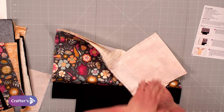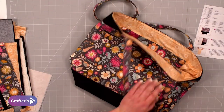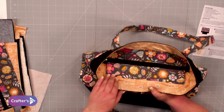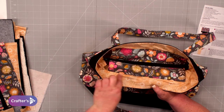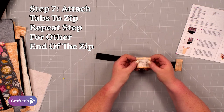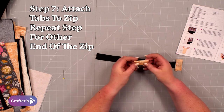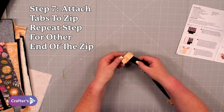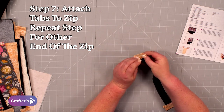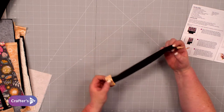That's your front zip part — this is known as a recessed zip. If I put it this way you'll be able to see how it actually sits in and it's all encased, with no raw edges at all. The pattern pieces give you a square of fabric for the zip end cap — fold in a quarter inch on each side, give it a little press, then fold it in half. Pop that over the end of your zip and stitch all the way around those four sides, encasing the end of the zip and neatening it up.